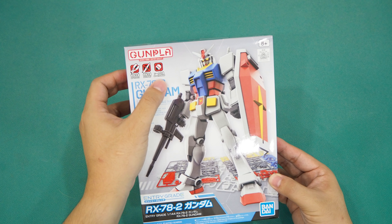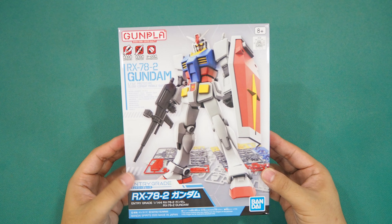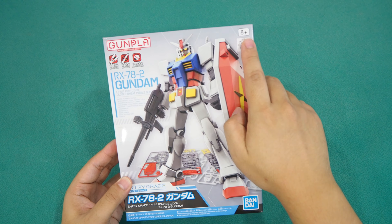Hi guys, this is DK, welcome to my YouTube channel. Today we're going to do an unboxing video for the all-new Entry Grade RX-78 II Gundam. Although this is not the first EG introduced by Bandai, this is none other than the first Gundam of its kind.